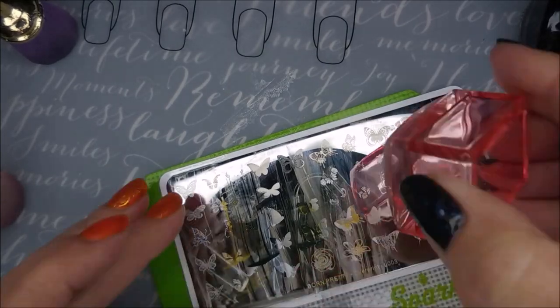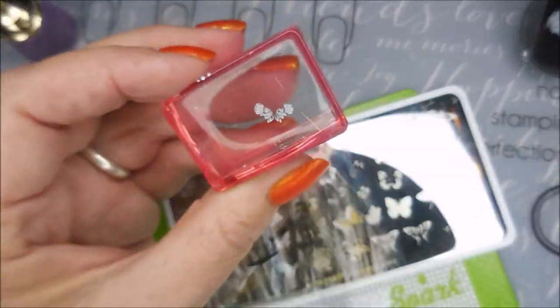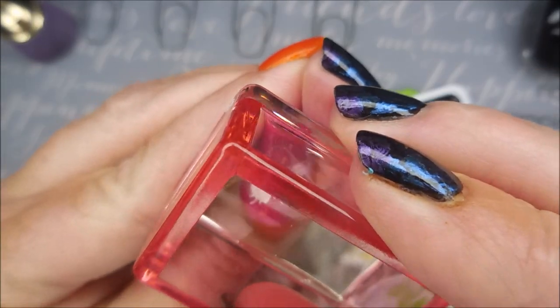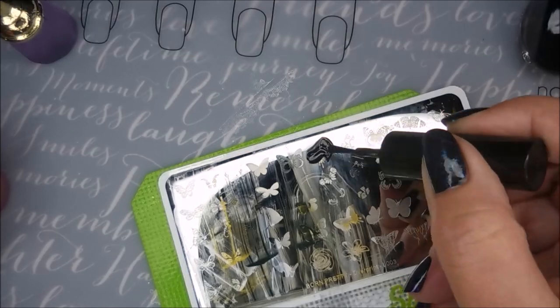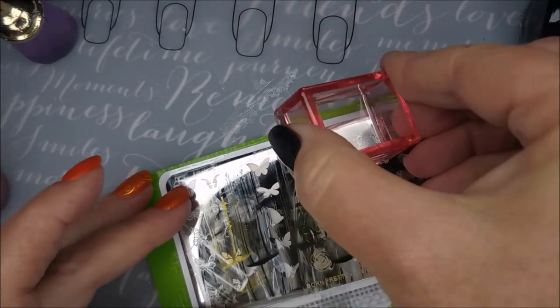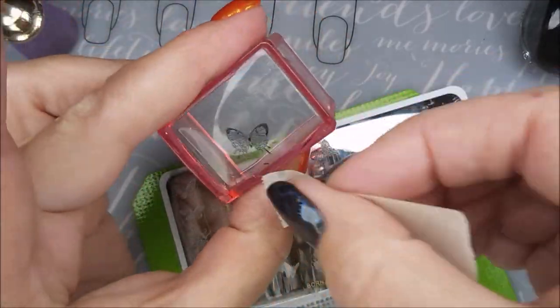I really need to do a straight-up manicure on my nails with this one soon. I've got so many things that are on my soon list — you guys just don't know. Manicures I've been dreaming about. It's just not enough time in the day.